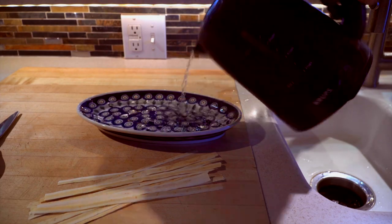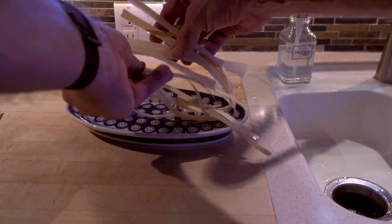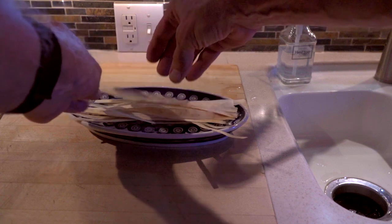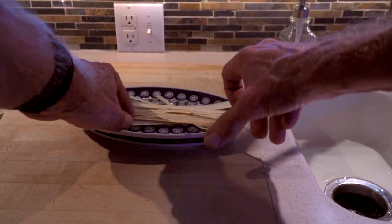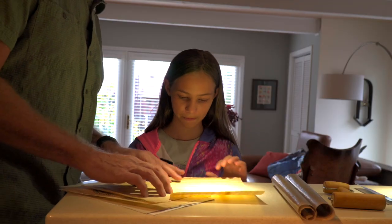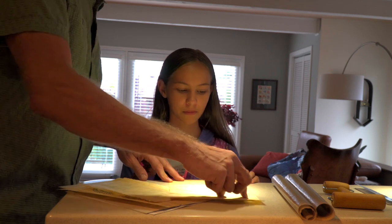After they've soaked for a couple hours, we'll roll them out, and it'll make Papyrus. As the Papyrus is soaking, the starches come out — that's sort of the glue that holds it all together. You can see from this finished one that you've got strips that have been rolled out and they go both directions.